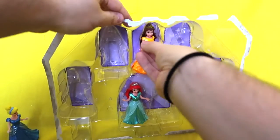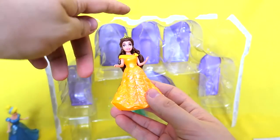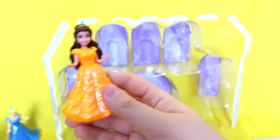Next up we have Belle, who's just looking beautiful. Her dress is more of an orange tone, which I like — she reminds me of a tangerine. Got a pretty little pointy crown, beautiful brown hair, and she's in love with a beast. So she is open-minded.